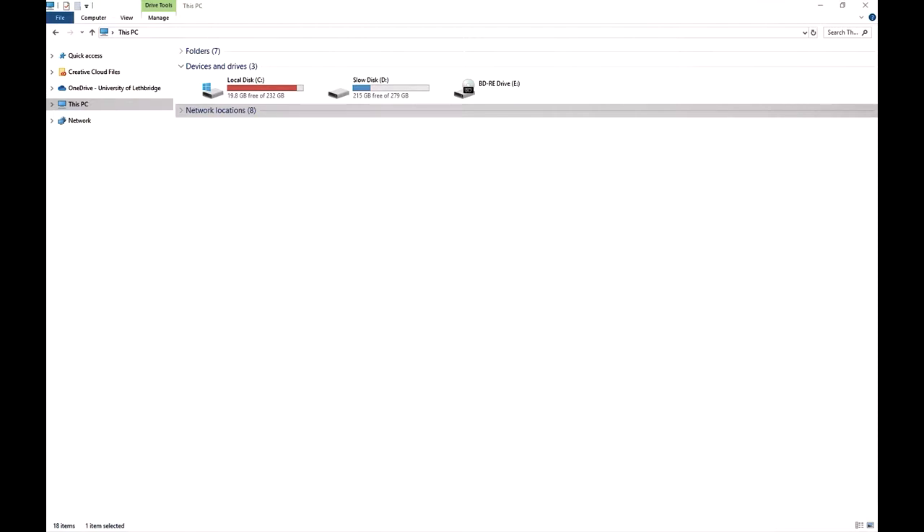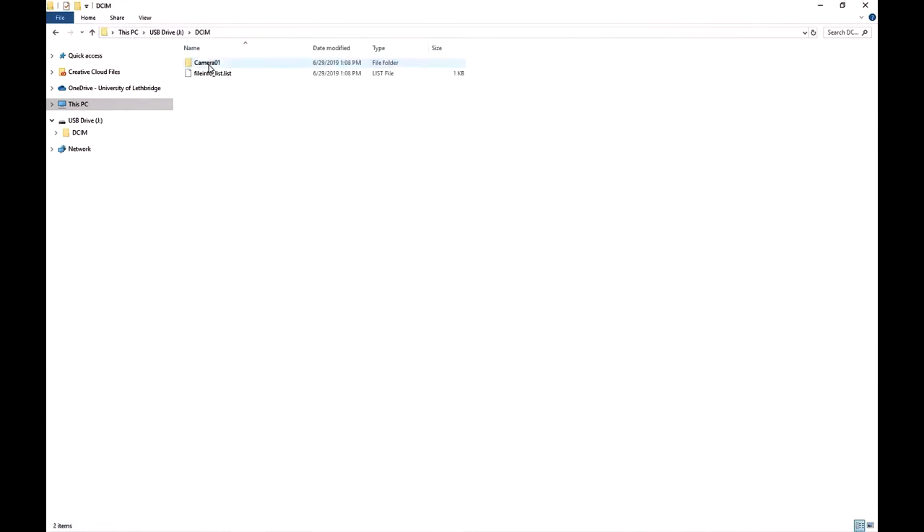Once plugged in, you'll notice that the USB drive appeared. When you double click on that, go into DCIM, then camera one. You'll see all the content that I just took, and you can just click and drag it to wherever you might want it to go.